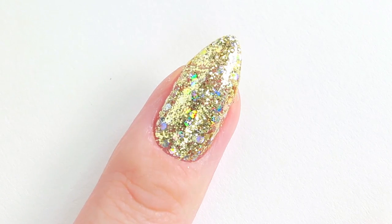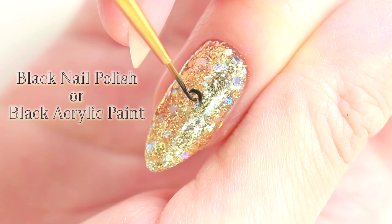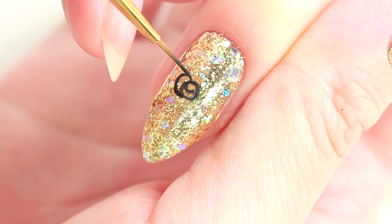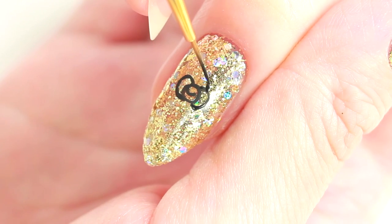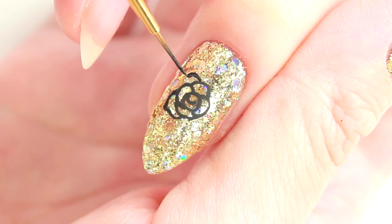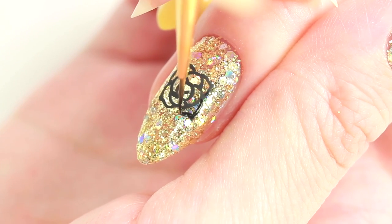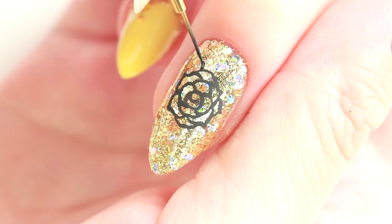Once it's dry, start painting a rose using a thin nail art brush and black nail polish or acrylic paint. Begin with a small swirl in the middle, then add two half circles on either side to make a bow shape. Do the same on the top and bottom as well. Then start drawing some bigger petals — this time you can create a pointy tip in the middle to make it look more realistic. Add more petals to fill the gaps, then add some leaves.